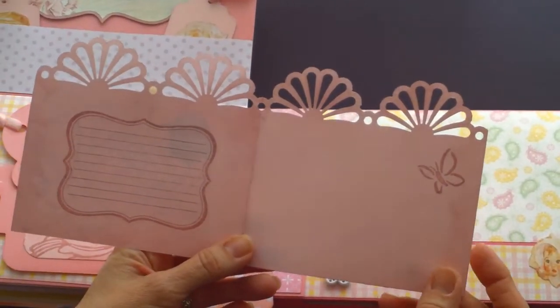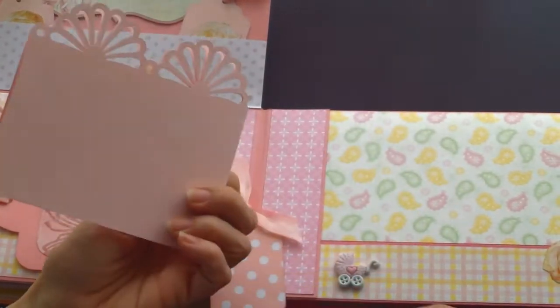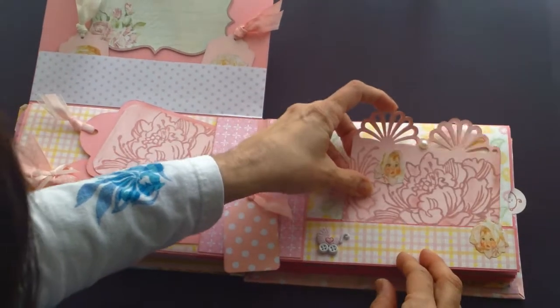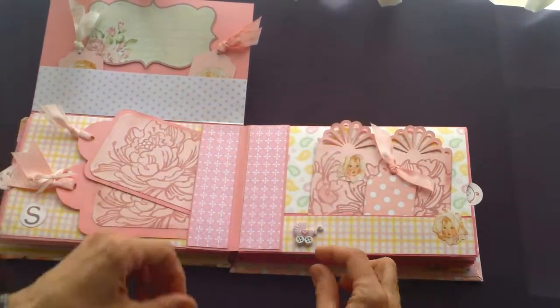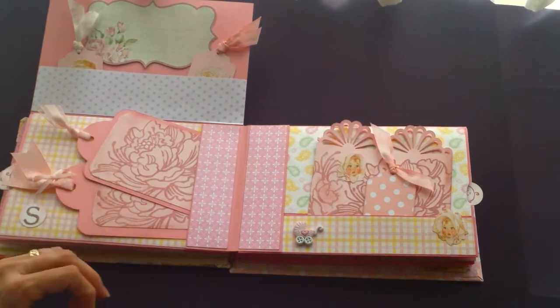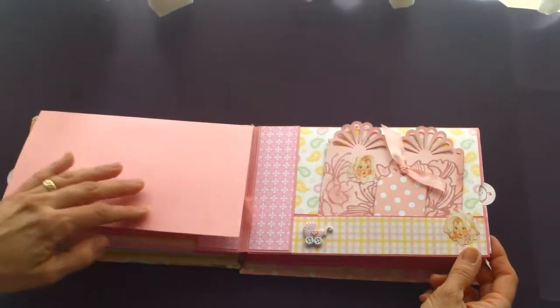These are Martha Stewart punches that I've used. I had to use scissors and snip off the back holder of the button so it would lay flat.